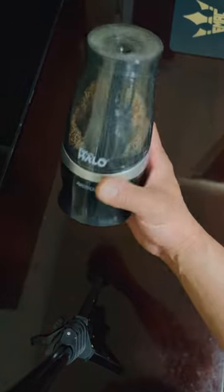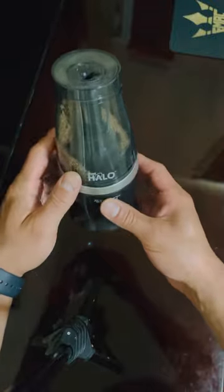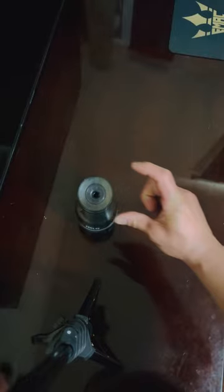Welcome to another video. Today we're doing the Westcott iPoint Halo sharpener — this one we got at Costco. It does come with two sharpeners: this is like the office size, and then it comes with a small one.